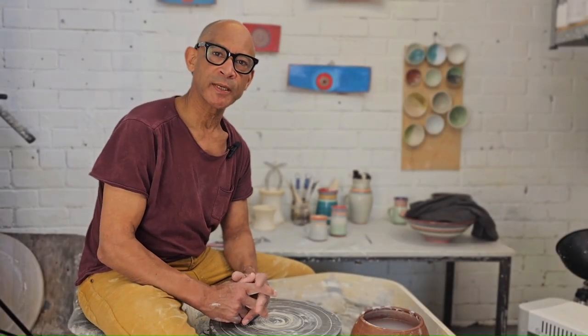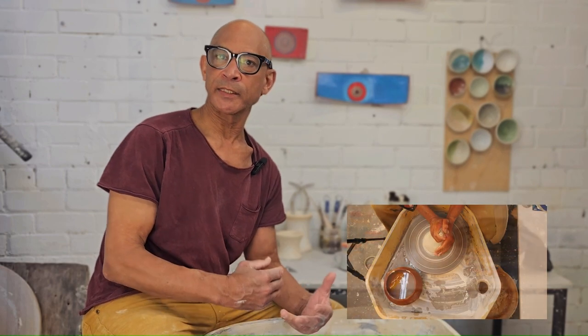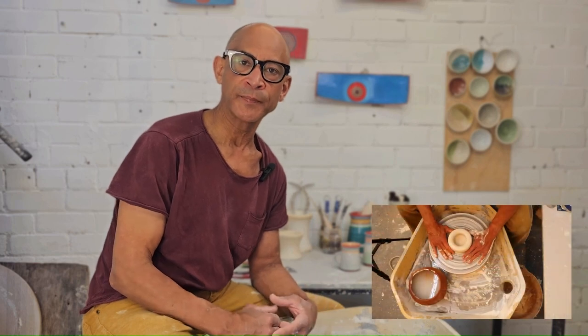Hi everybody, Jalequa here. Thank you for joining us today. Today what we're going to look at is the importance of your hands and how you should hold your hands when you are centering a piece and collaring it in and then finally pulling up that piece.